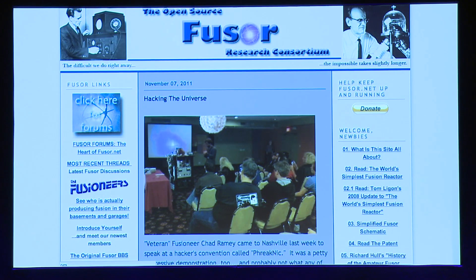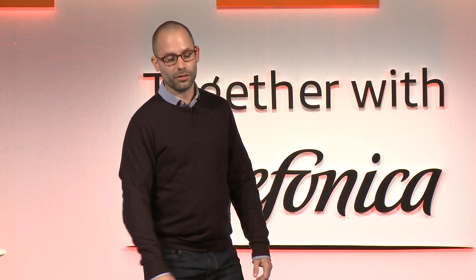Another major tool: believe it or not, there is a whole community of people building amateur nuclear reactors. This was another reason I decided to give it a shot. Typically what these guys are building is a device called a fusor, which is a precursor to and inspiration for the Polywell. I'm building a Polywell, so I'm taking this history and bringing it forward. Interesting fact: the original fusor was invented by the guy who invented television — the Farnsworth Fusor.